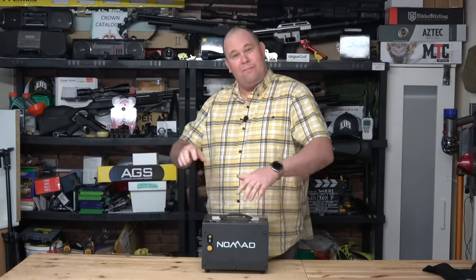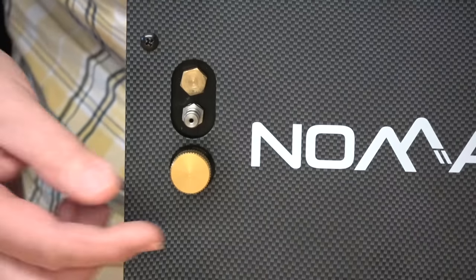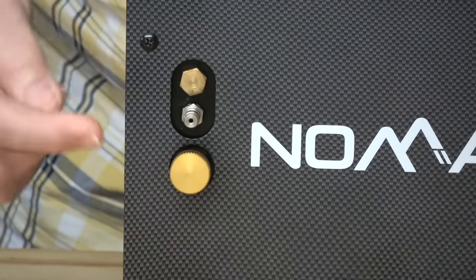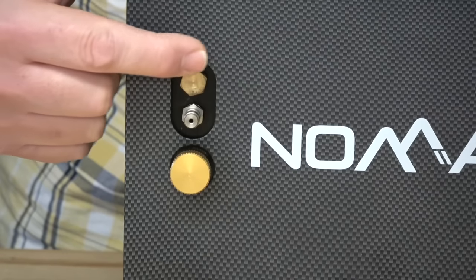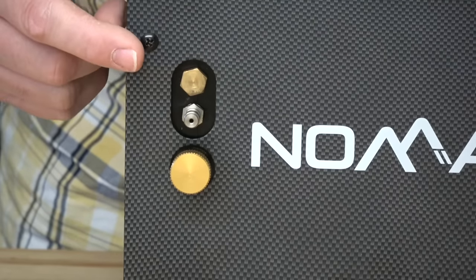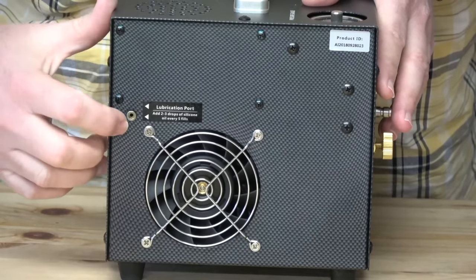It's got lots of buttons and switches. The front of the compressor has the pressure release valve — so once you finish charging, you undo that to let the excess air out. You have the connection to the hose which goes to the gun, and then you've got the housing for the burst disc, which should burst just past 5,000 psi. If you've set the compressor that high, you've probably done something wrong. On the side is the fan housing which keeps the compressor cool — don't cover that. You've also got a little hole here for putting your silicon oil in every four or five fills — two or three drops.